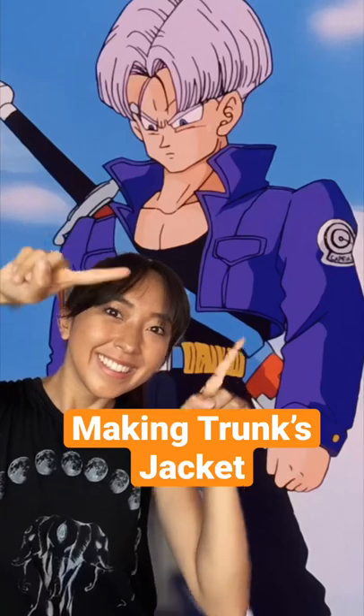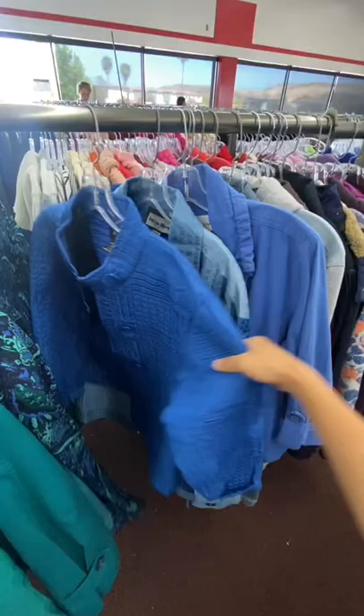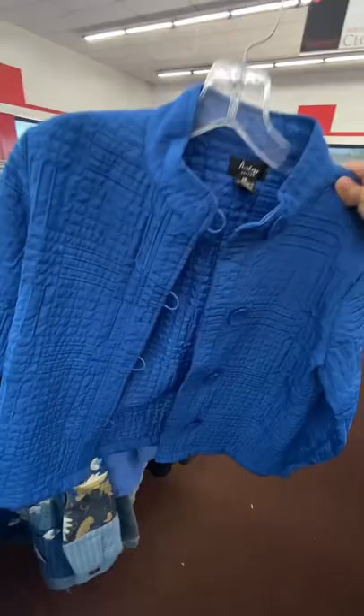Making Chiaotzu's jacket from Dragon Ball Z. I found this blue jacket from the thrift store — it doesn't look like his jacket yet, but it definitely has potential.